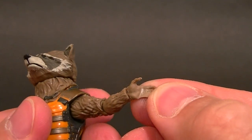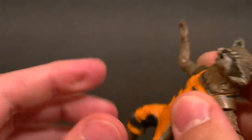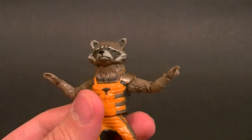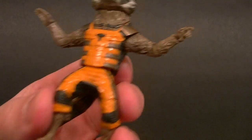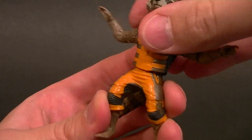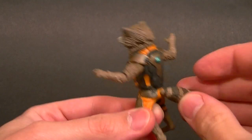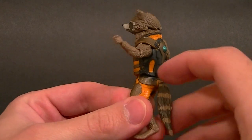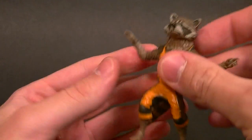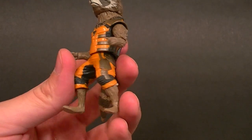We have a wrist swivel, same on both sides. This hand is an open hand, this hand is a trigger finger hand. The plastic is super soft — a common problem for this wave of figures; they've gone to an even cheaper plastic and it's really soft in most places. For the waist we just have a swivel, and then no articulation in the legs at all. The tail has just a swivel, so you're probably going to use that to balance him. It's really disappointing — this guy is really just a statue with minimal articulation.